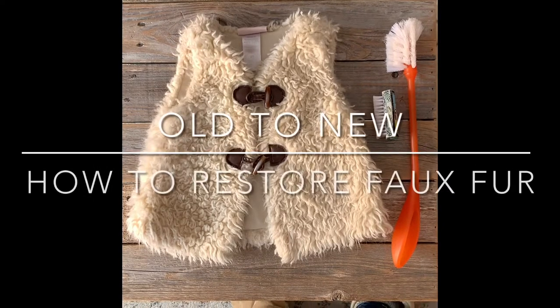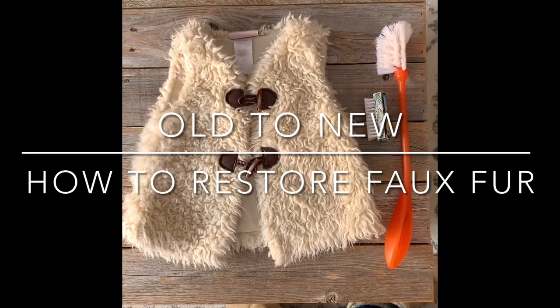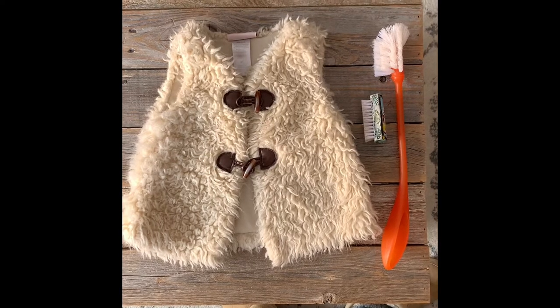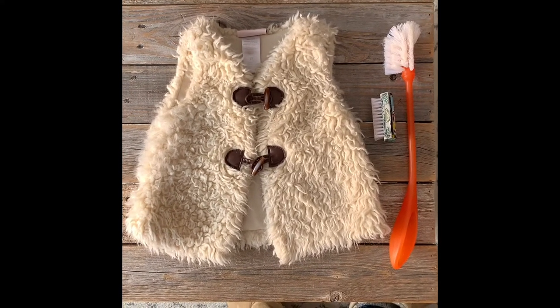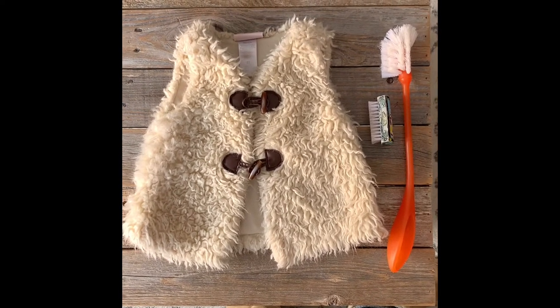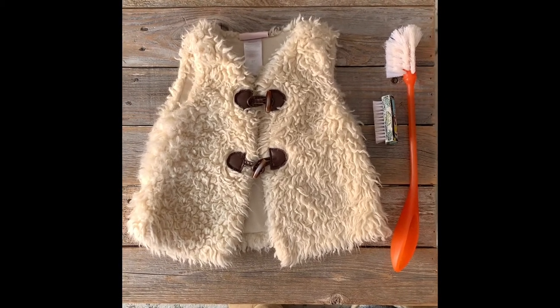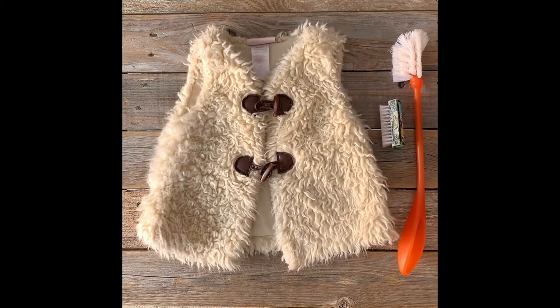Hi there, thanks for joining me on Old to New, where we turn what's old into something new. Today I have a faux fur vest and I'm going to show you how to renew it.